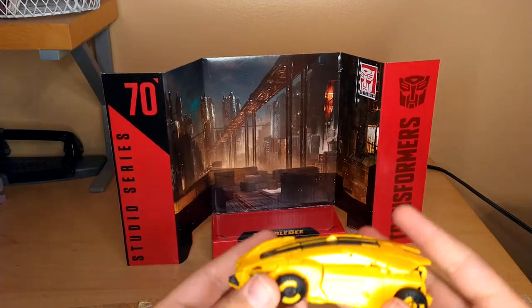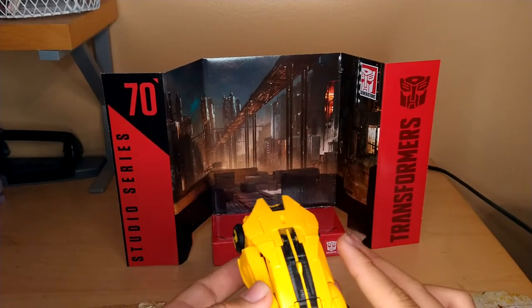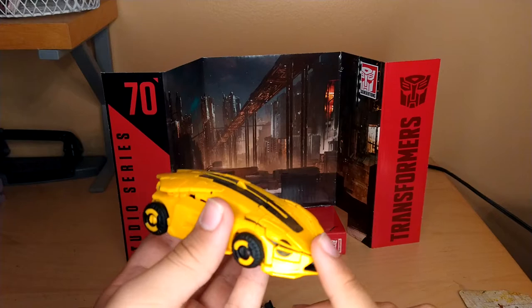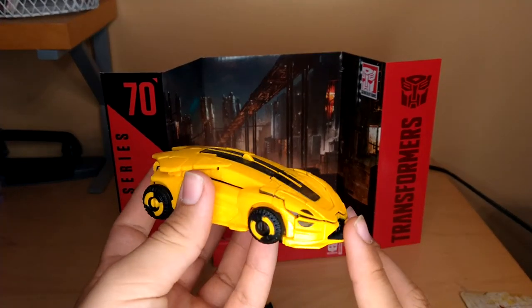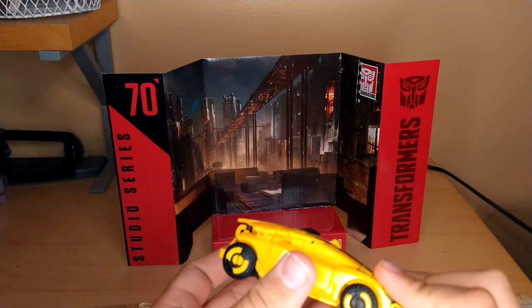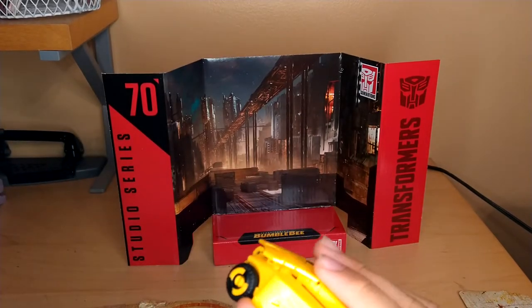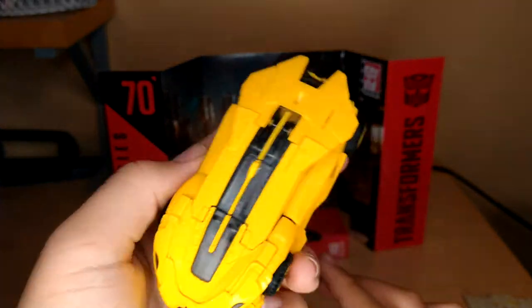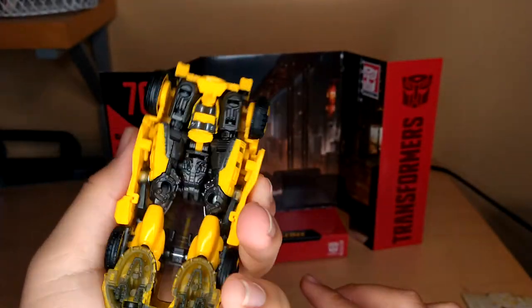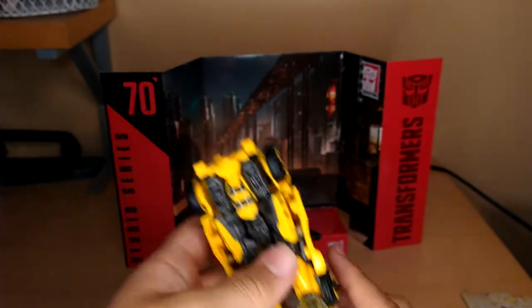For the actual vehicle mode itself, it's cast in a really nice yellow plastic. I can definitely see how the mold was more refined for this one, and this is definitely a huge improvement over Cliffjumper. Here's the front, side, top, back, bottom, and other side.